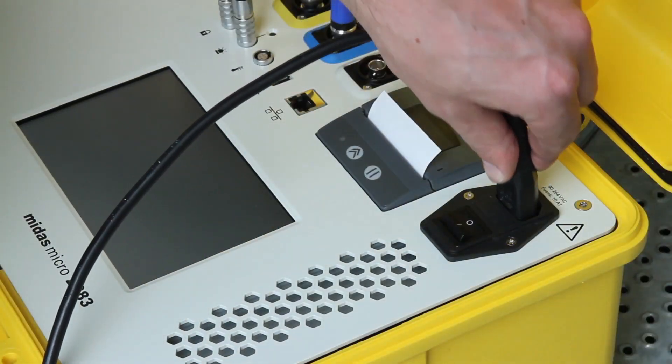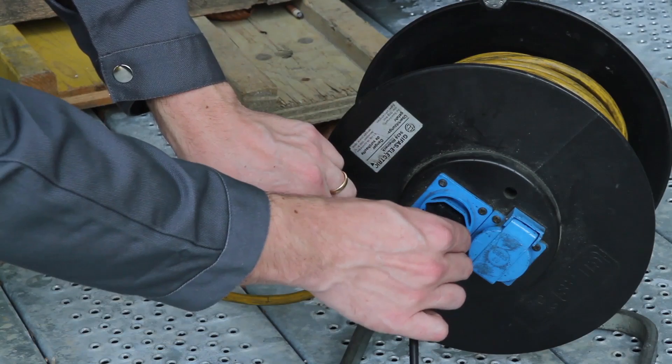Finally, connect the mains power input connection. This should always be the last step in setting up the instrument.